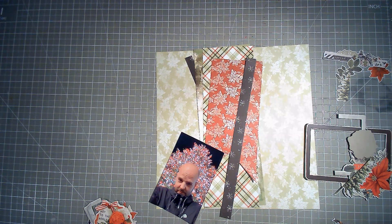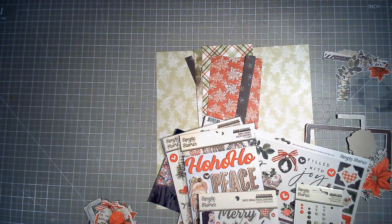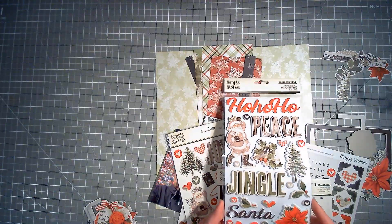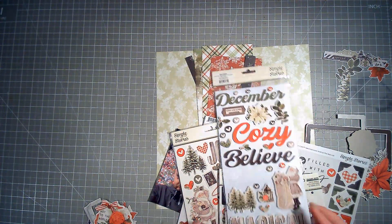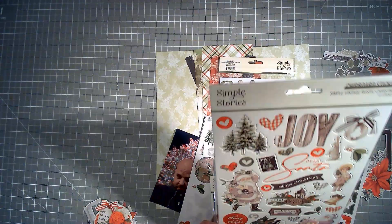So I have pulled out a collection that I got — it was one of those 'I need it, I need it' things and then it was 'what do I do with this?' It is Simple Stories Simple Vintage Rustic Christmas, designed by the lovely Katie Petit. It is last year's vintage collection and these were where it started because I absolutely love these foam stickers. I love the wood grain and I really love the Santa Claus. It's got a few too many vintage vibes so I am surprised I got it, but obviously at that time it was 'I need it' so I got it.